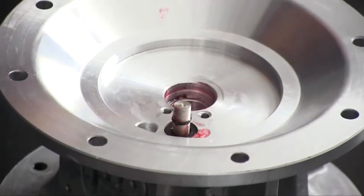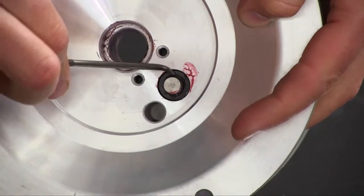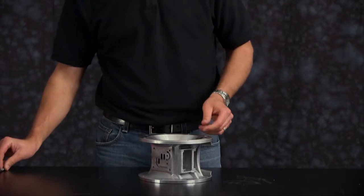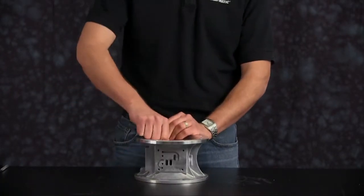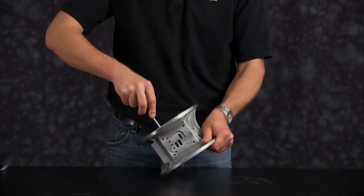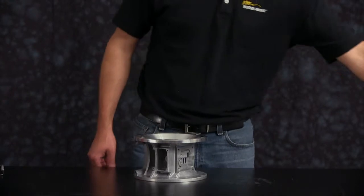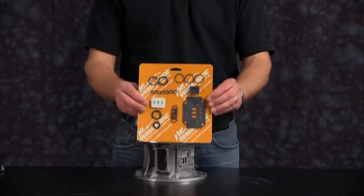Now we are going to remove the bumper O-ring on the pilot valve spool and discard. We need to remove the bumper O-ring to remove the pilot spool. Press out and set aside. Now remove the pilot sleeve and set aside for later rebuild.